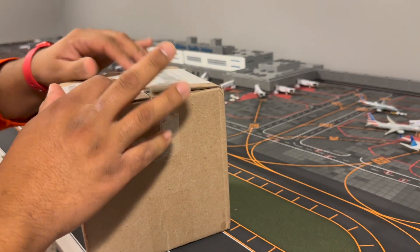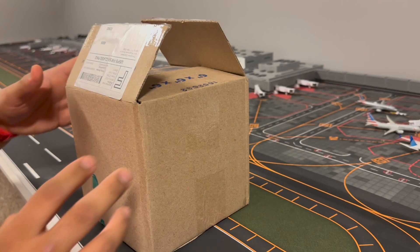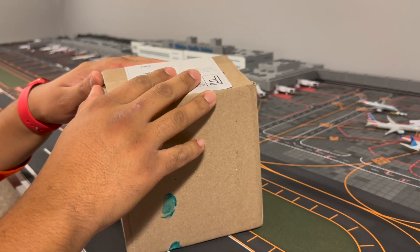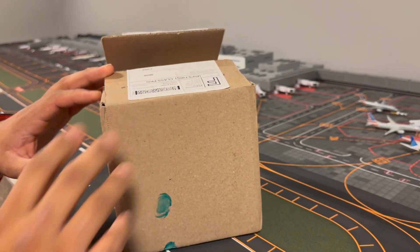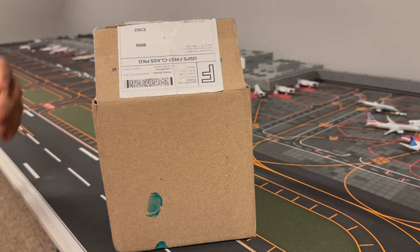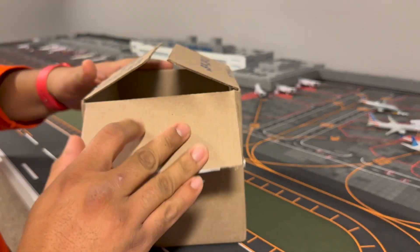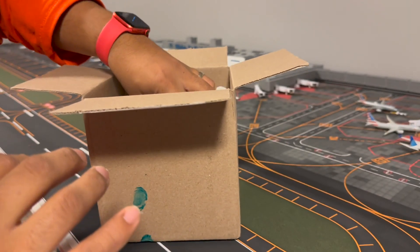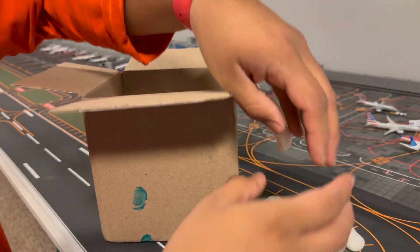Welcome back to another video on my channel. I have another unboxing for you guys today. I already opened the box — I hadn't pressed the record button — but we're going to go ahead and get started. I already opened this, so this will be a partial unboxing. I'm going to take the peanuts out.